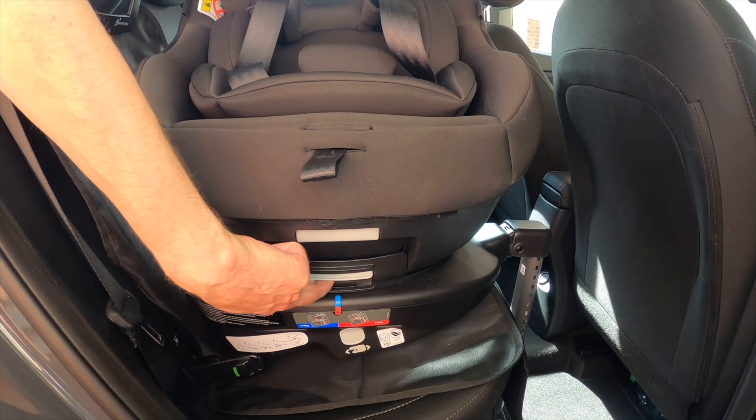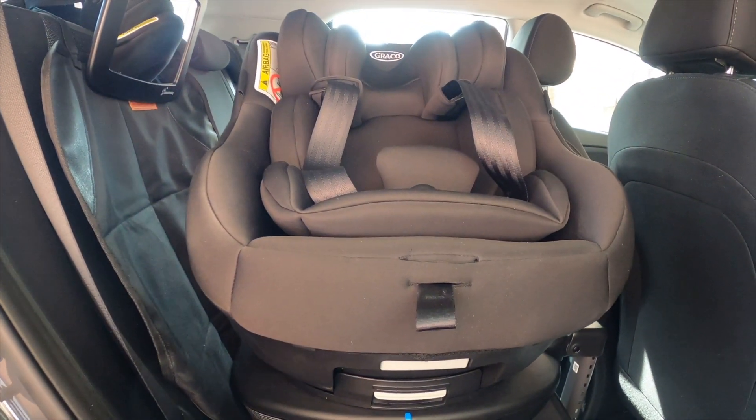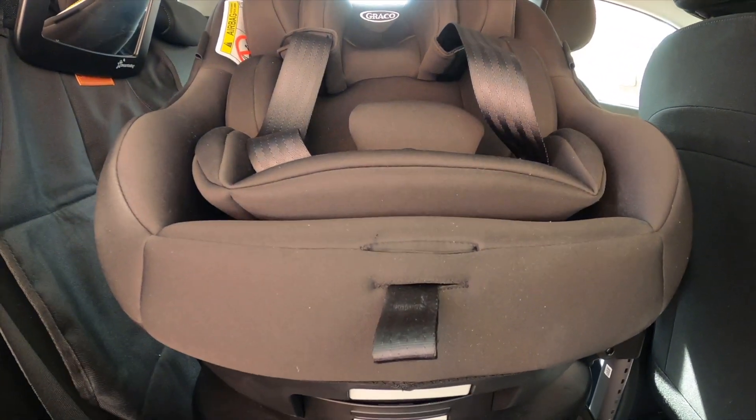That one's to recline it and that one's to swivel it — the bottom one to swivel it and the top one is to recline it.